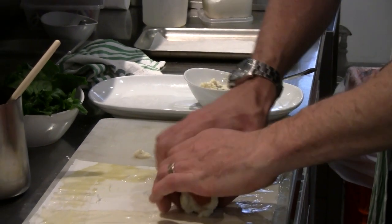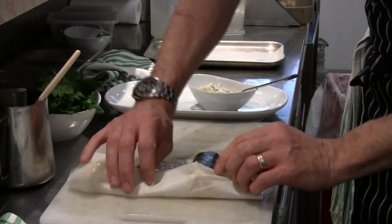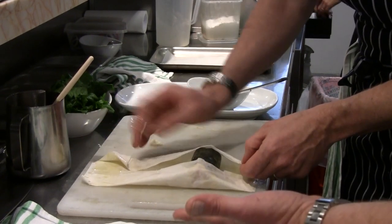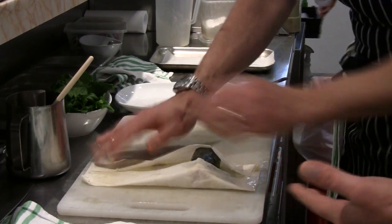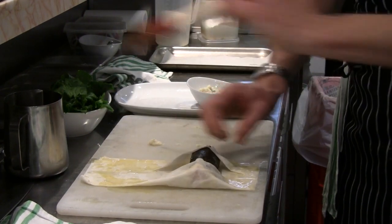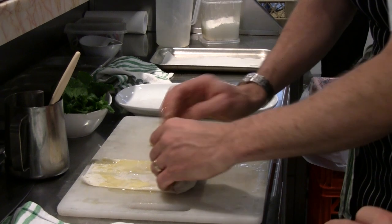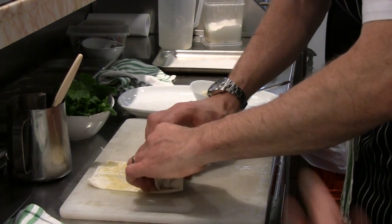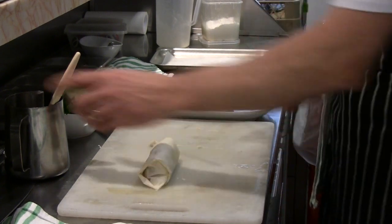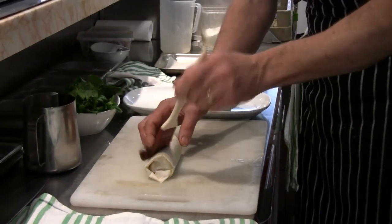That's the clarified butter we've brushed the phyllo pastry with — and there are our nori rolls. So once you've done the cure and the mousse, it's relatively simple to put together. You just have to keep those phyllo sheets quite moist as you're working with them, otherwise they become very, very brittle. And that's our roll.